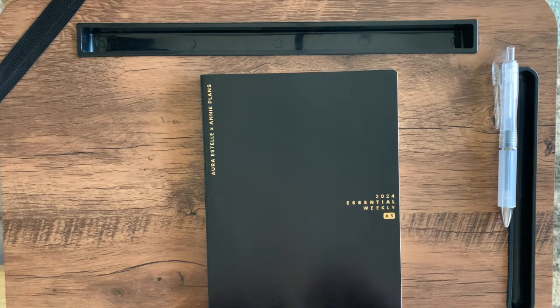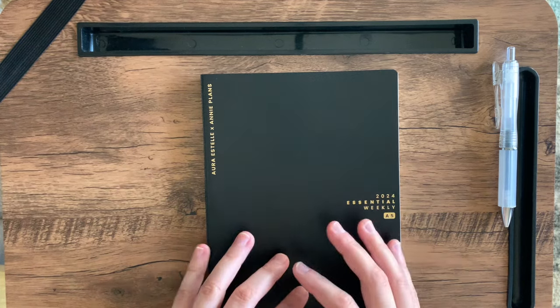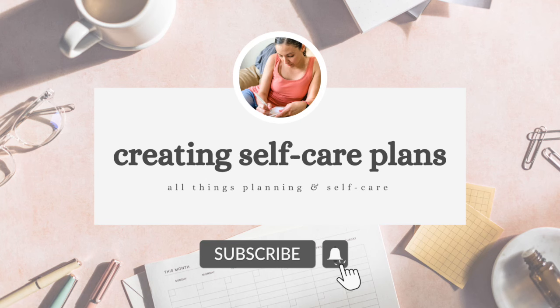Today I'll be reviewing for you this essential weekly A5 planner from AuraSel. My name is Lauren, and on my channel I talk all things planning and self-care.